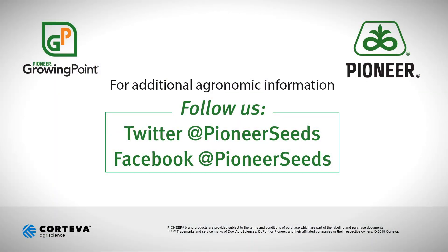For Pioneer Hybrid, this has been John McField. Thanks for watching today. That concludes this Pioneer Growing Point agronomy video podcast. Visit our page on pioneer.com and follow us on Twitter and Facebook for more agronomy insights.